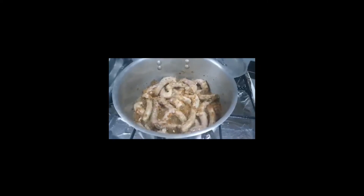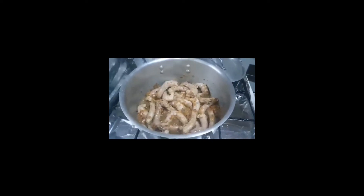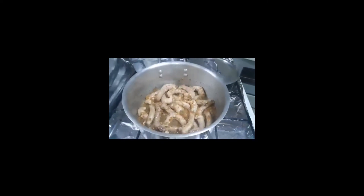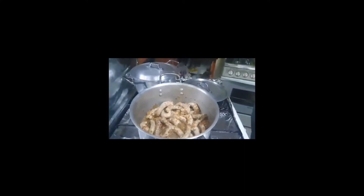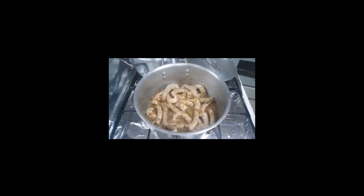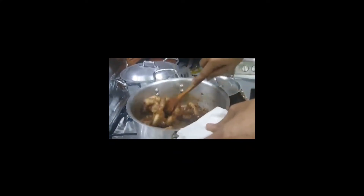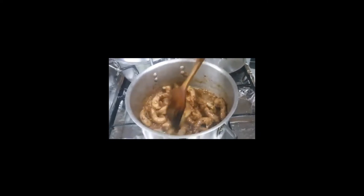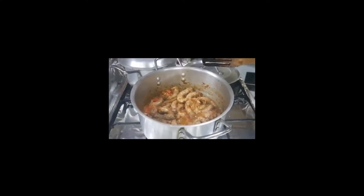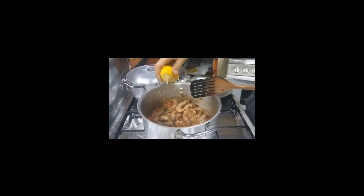Ayan na siya guys, sinasangkot siya. Medyo matagal-tagal pa yun bago ilagay ang kamatis. So nung nilagay niya yung kamatis, after noon naglagay siya ng lemon.